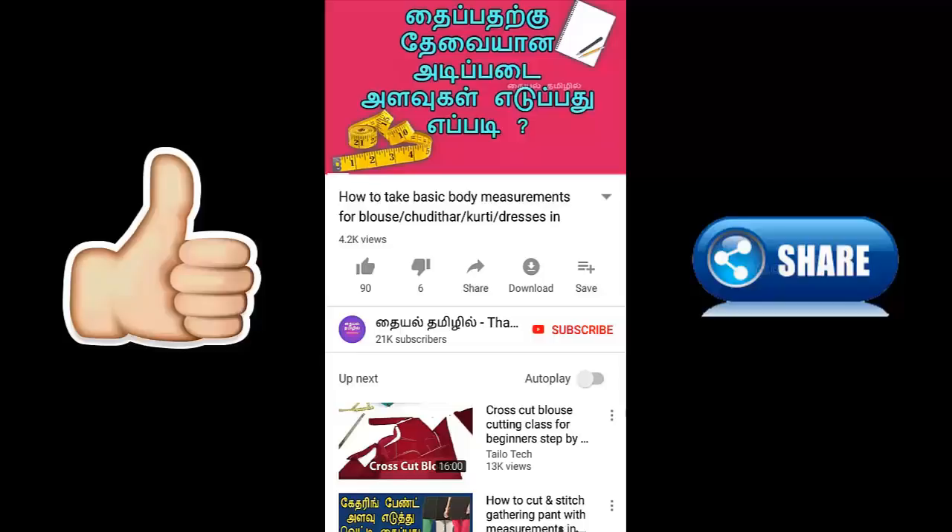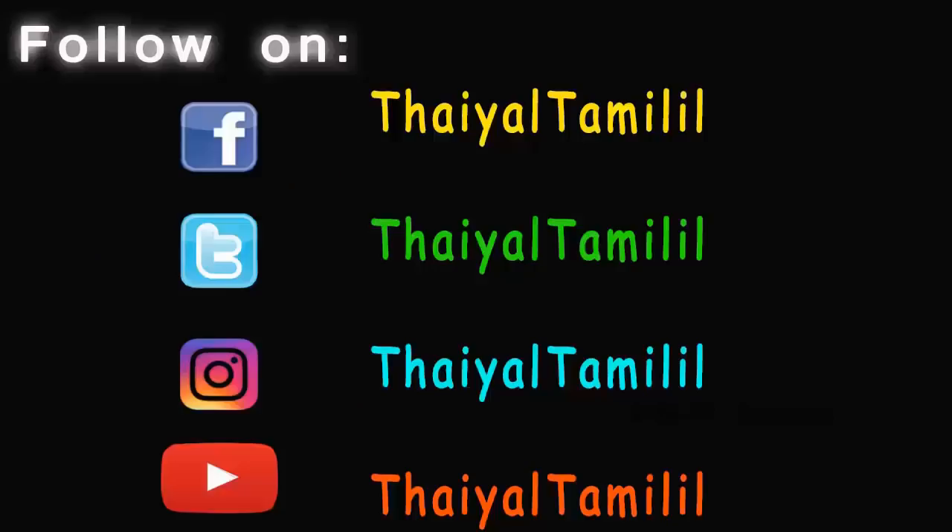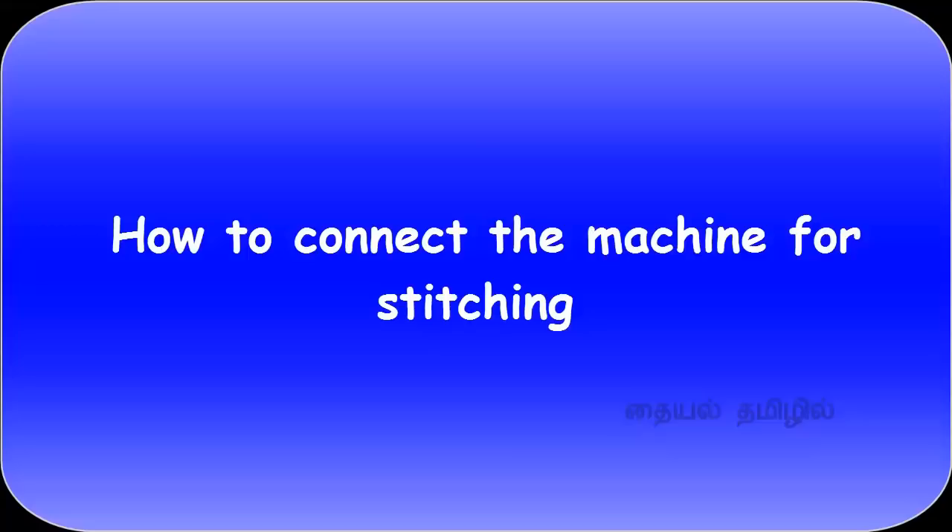If you are watching this video, please press the subscribe button and click the bell icon so you will see the notifications. Let's go to the video.